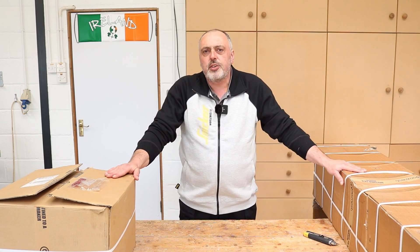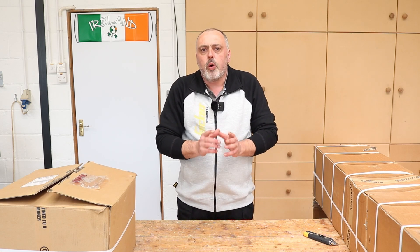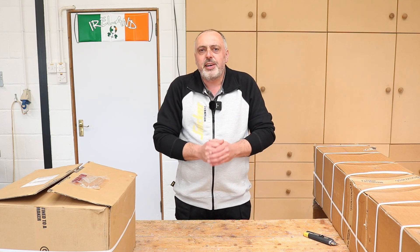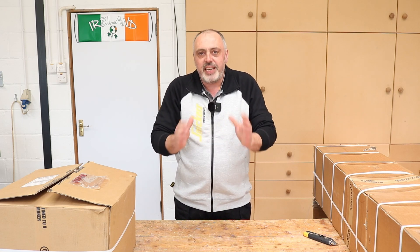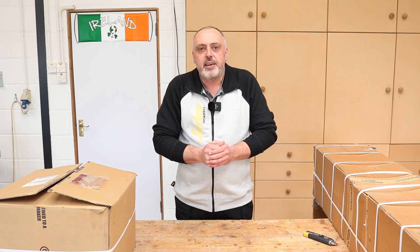Hello everybody, my name is Tommy and welcome to Aira Workshop. This video is going to be the first in a series of videos on the latest addition to the workshop, which is contained in these two boxes right here — a Ooznest Workbee Z1 Plus CNC machine. Some people guessed when I done my last video where I built a bench that I was getting a CNC, and you are correct, that's exactly what I was building that bench for.